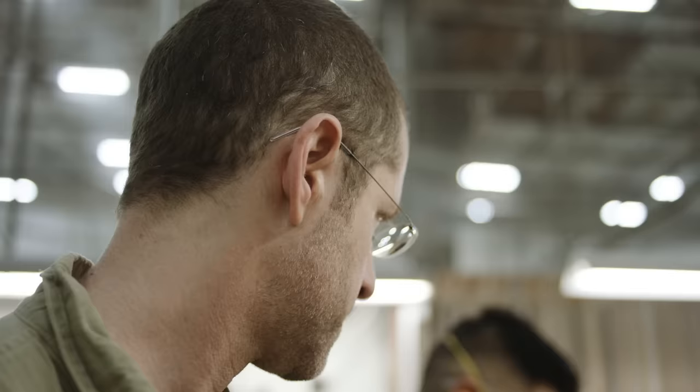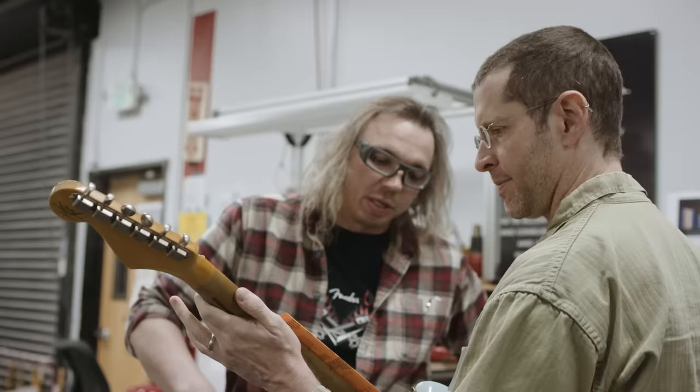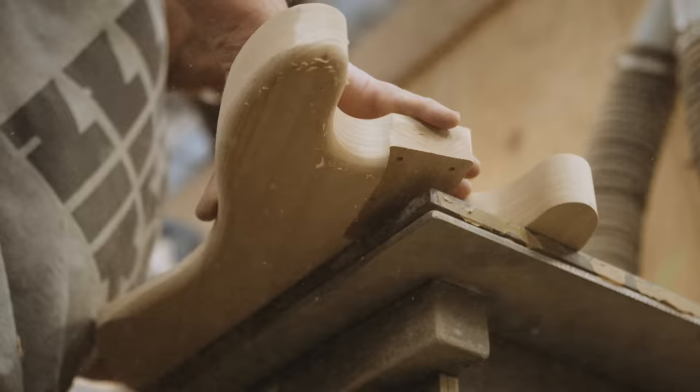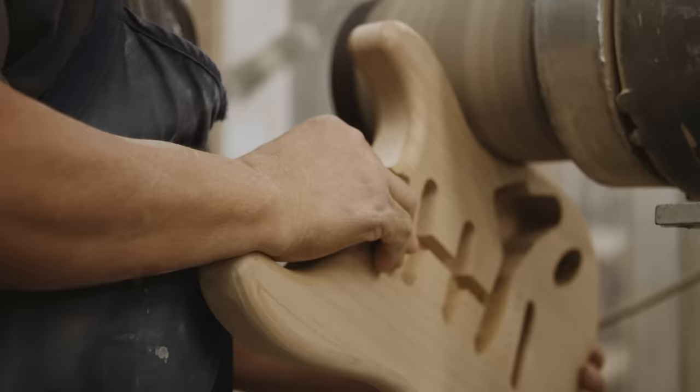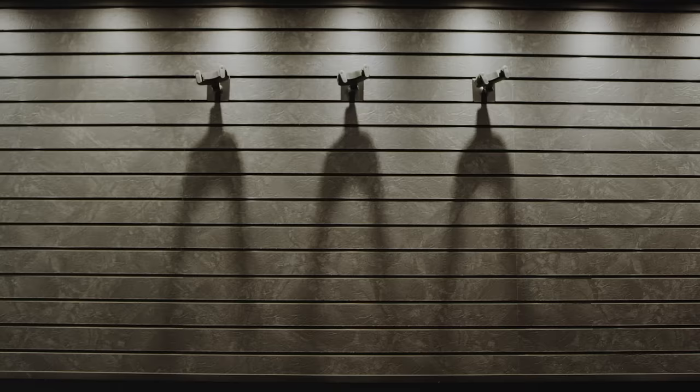Guitars have always been such a big part of my life and a centerpiece to my free time whenever I had it. On this show, they were sometimes the thing that would keep you sane at the end of the day. From the beginning, one thing I wanted was how great it would be to have guitars inspired by the show.